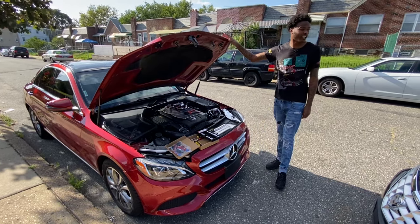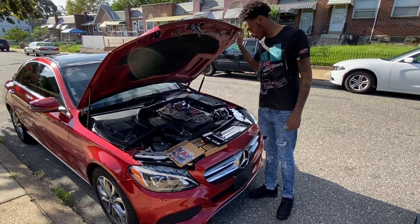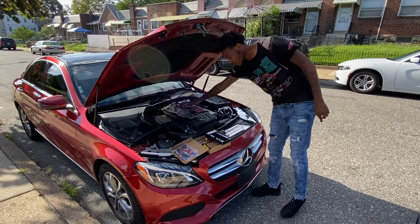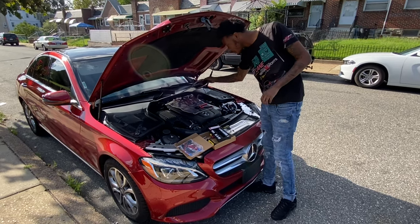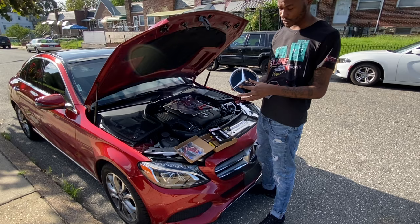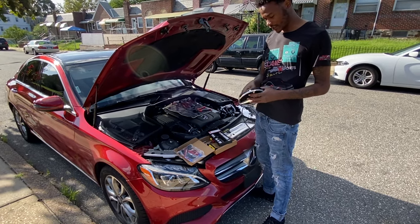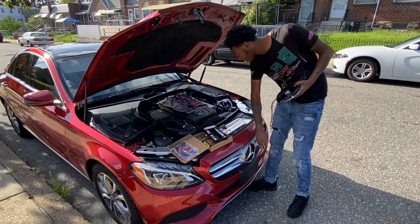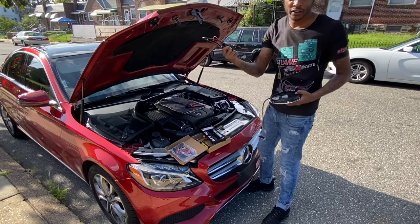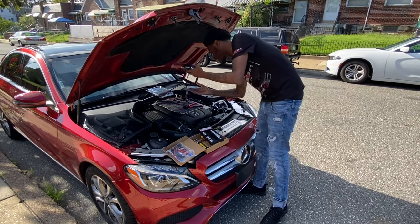This is a 2017 C200 model 4Matic, and we're going to be installing one of these LED stars. Before we start, the star comes with a few things: the star itself with LED electronics on the bottom, a cable that connects, and a wiring harness. I'll put everything in the links in the description.